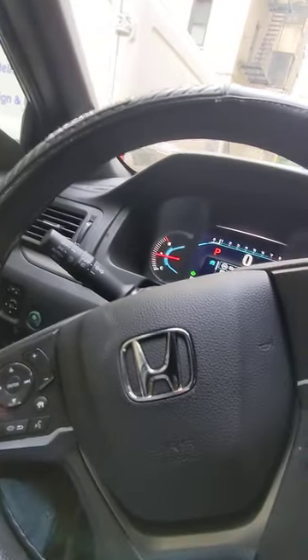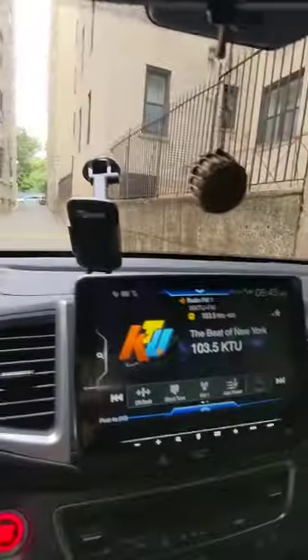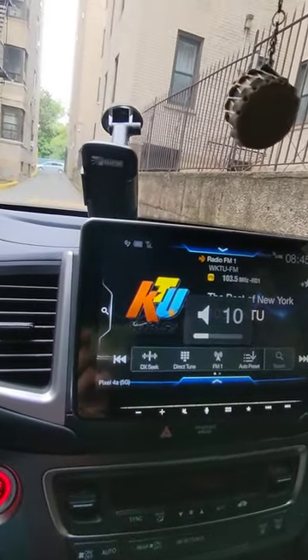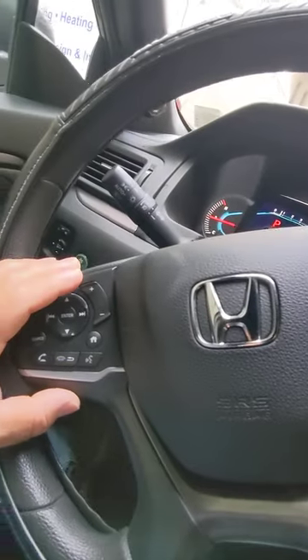The steering wheel — all the buttons are working. You can control everything with the steering wheel.